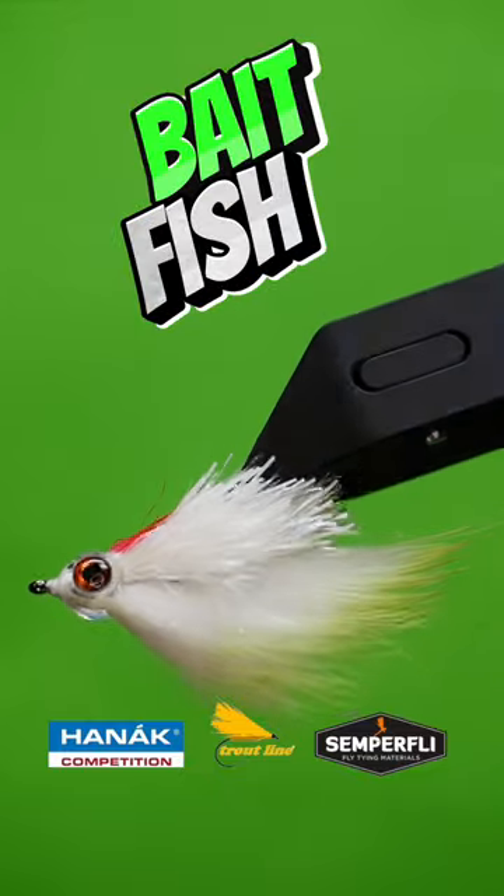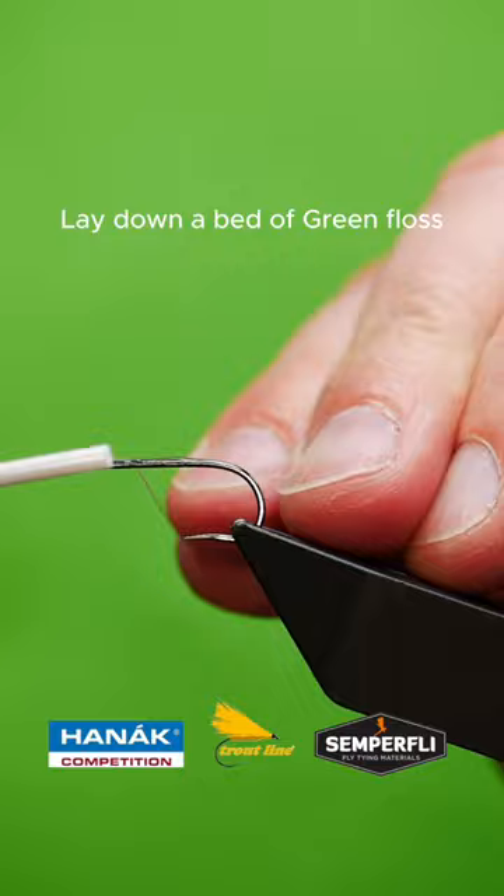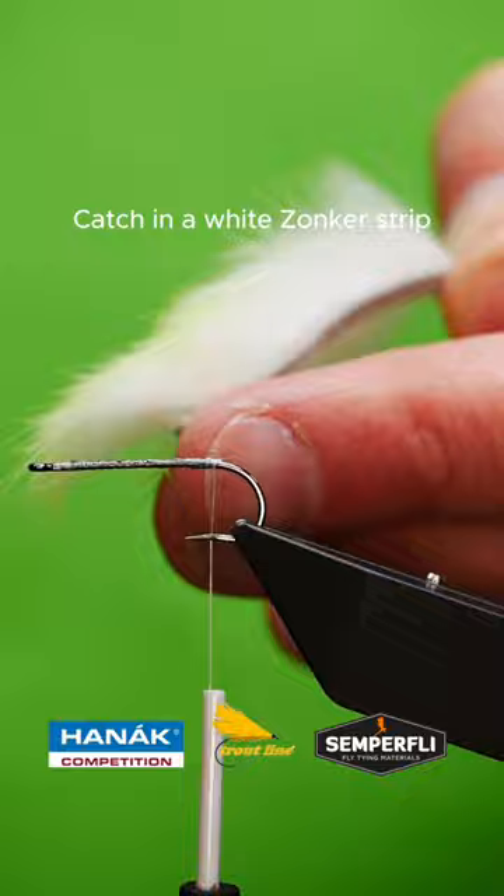Get a sturdy hook into your vise. Lay down a bed of fine silk. Catch in a zonker strip at the back of the hook.